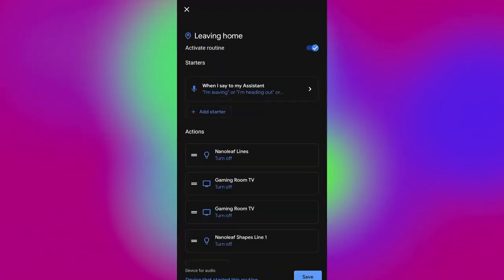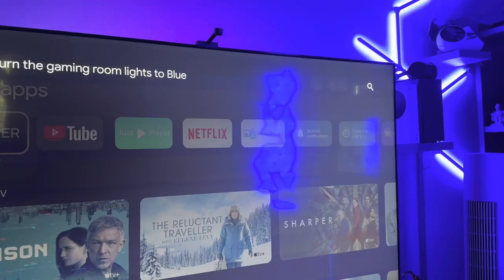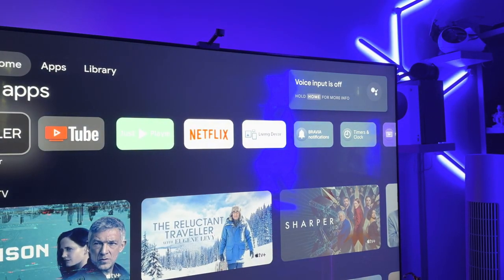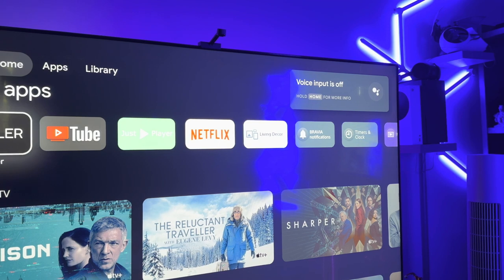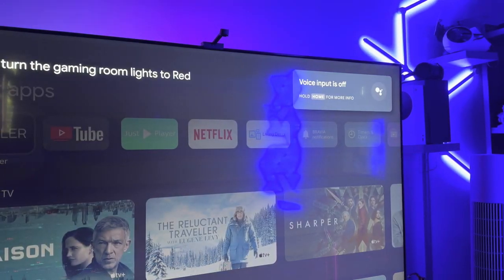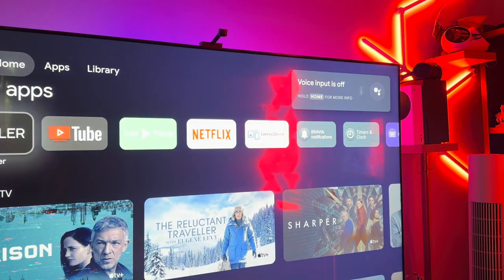I added all the Nanoleaf products in the gaming room to the collection. Now that the lights were part of the Google Home app, I could easily control them through the Assistant on the TV. You'll need to make sure you're using one account across everything so it carries your products over from these devices. Holding down the voice control on my TV remote, I could easily turn on the lights, change the colour, and even assign a different scene to them which I created in the app.